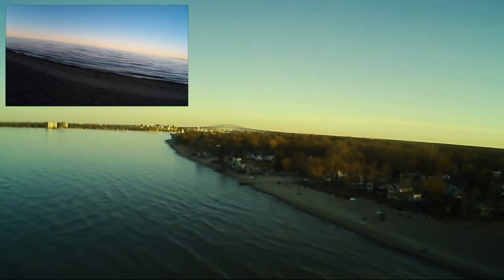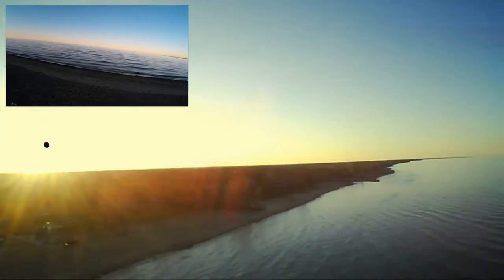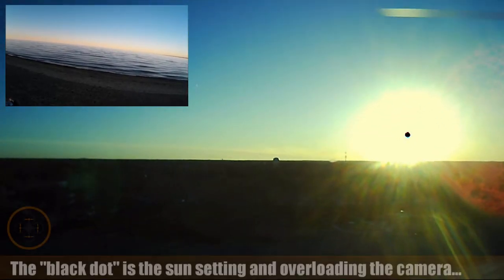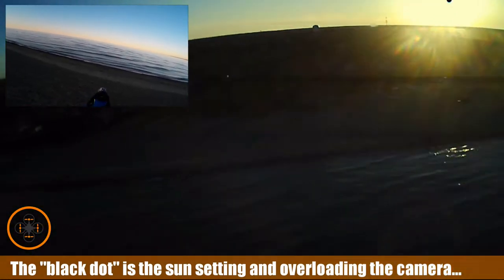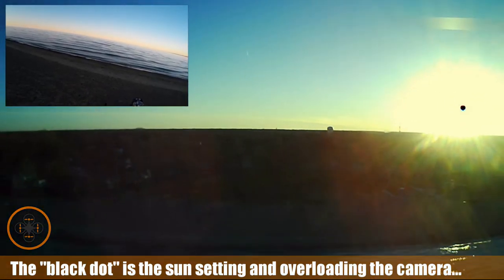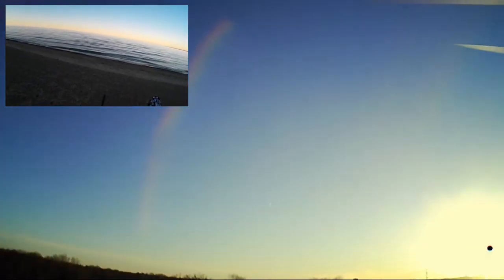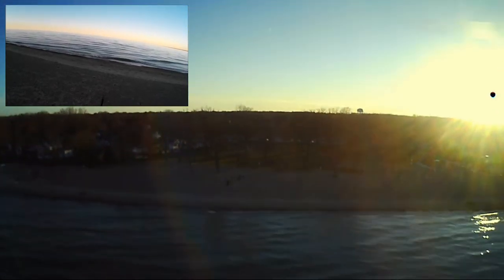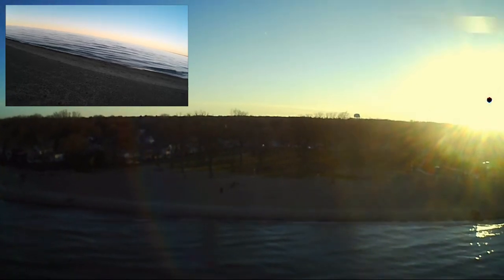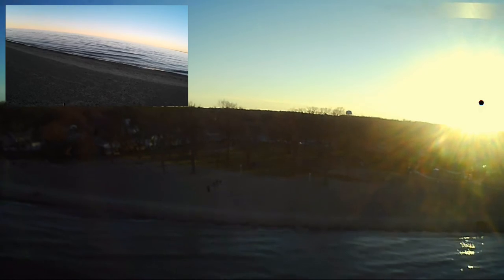We got it out there. We're going to yaw it around a little bit, and then start bringing it back — just making sure everything's clear. I want to bring it down a little bit to bring it back in. I'm not sure of the orientation now, but this seems to be bringing it back towards me, so it seems to be facing me and I'm going to bring it back in.